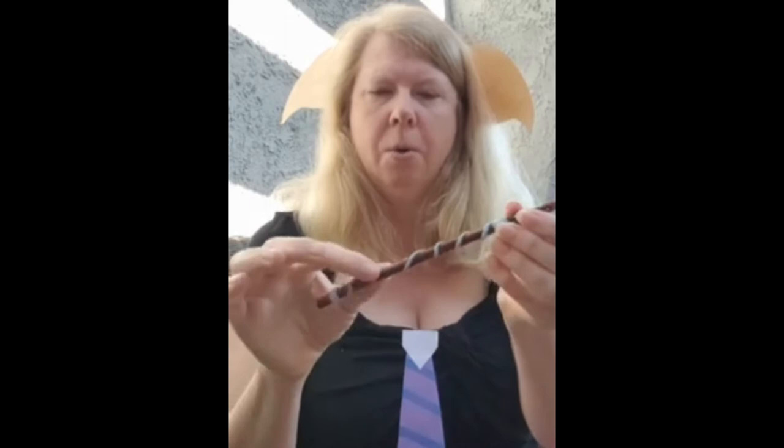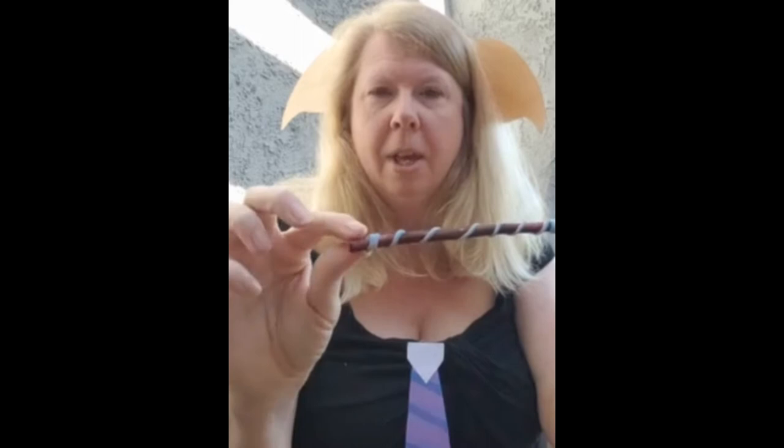You dip your string into glue so you get it nice and wet in the glue. The glue dries clear, so you'll see your string coming through, and you're going to wrap it in whatever design you would like. So I wrapped it down at the bottom, spiraled it all the way up, and put it in here.